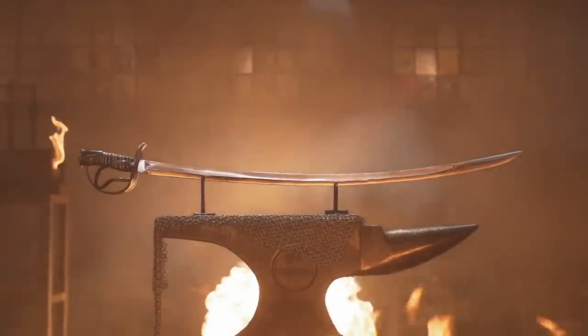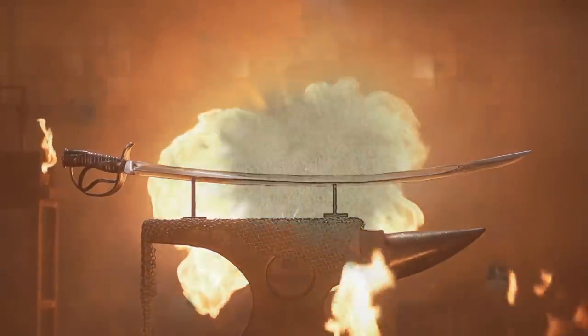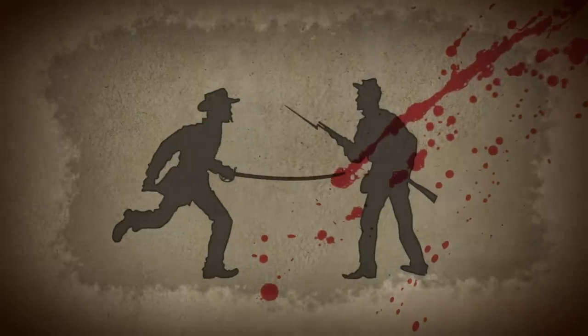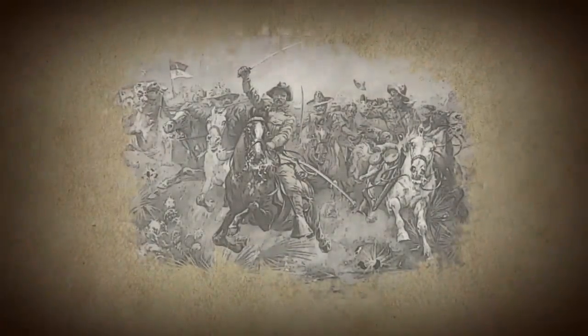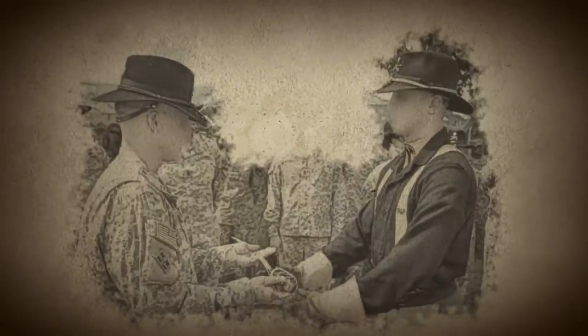The Ames 1860 Cavalry Sabre was a weapon of choice for both Union and Confederate armies during the Civil War. The lightweight sword features a slightly curved blade designed to deliver deadly slashes and stabs against enemy troops, while the ornate guard serves to protect the soldier's hand. Originally produced by the Ames Manufacturing Company in Massachusetts, the 1860 Cavalry Sabre was retired from combat duty after the Spanish-American War. However, it is still used for ceremonial purposes today.